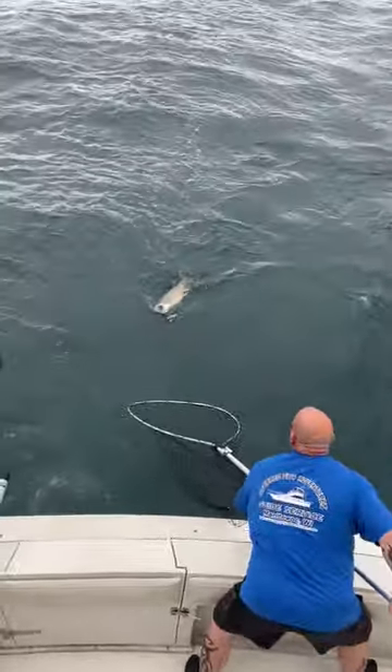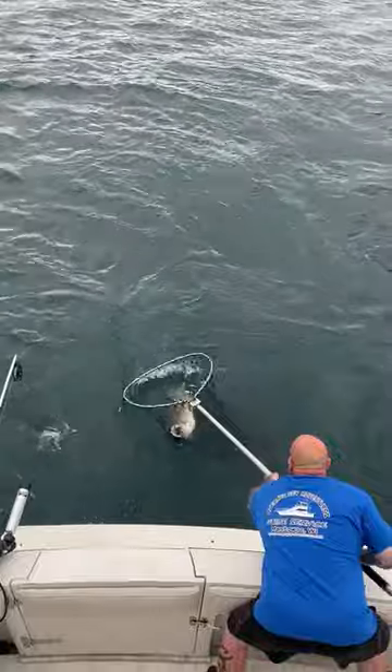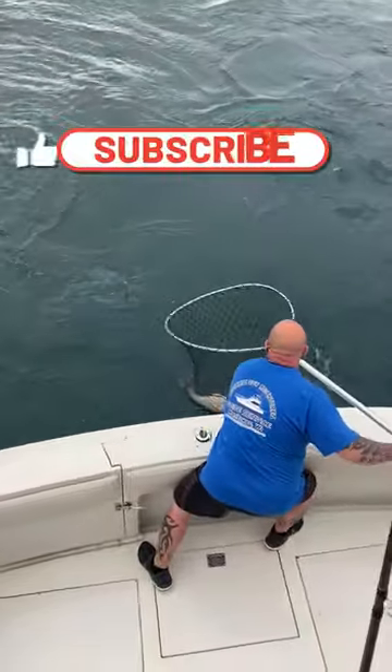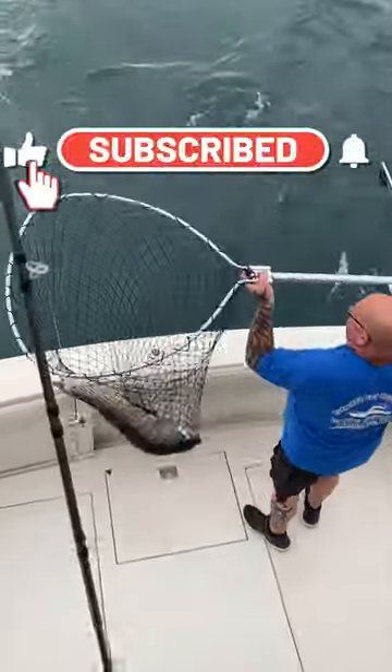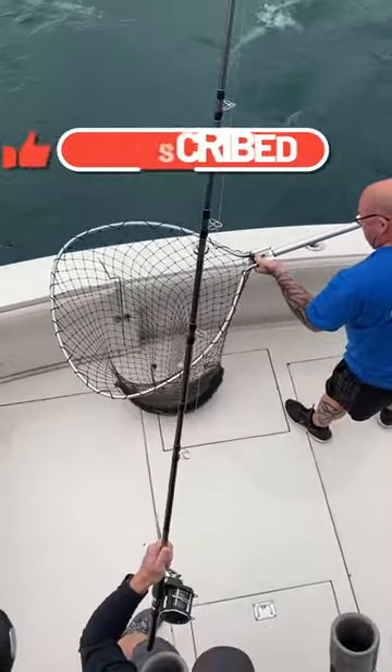Reel down to him one more time, now start lifting slowly. There you go, nice job! That is a big lake trout — oh my god, that's a tank lake trout!